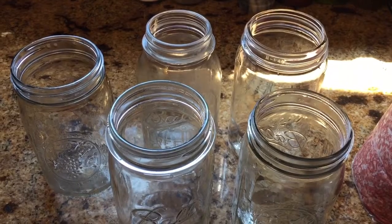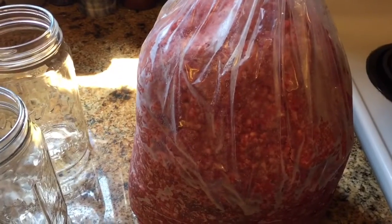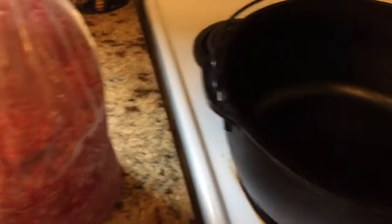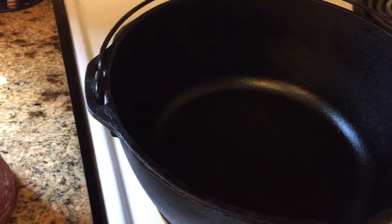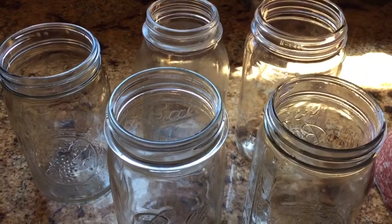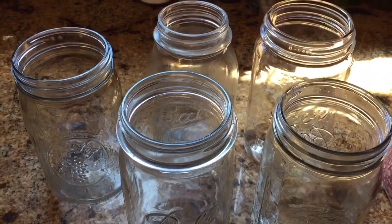Now that I've got breakfast squared away, I'm going to do a little canning. I've got an insane deal on some ground beef, and we're going to brown that up in the old cast iron Dutch oven. Then we're going to pressure can that — about 2 pounds of meat per quart jar. I've got about 10 pounds here and 5 quart jars.